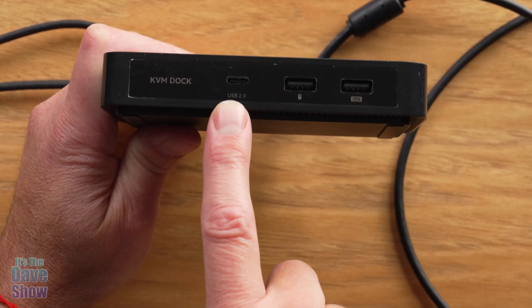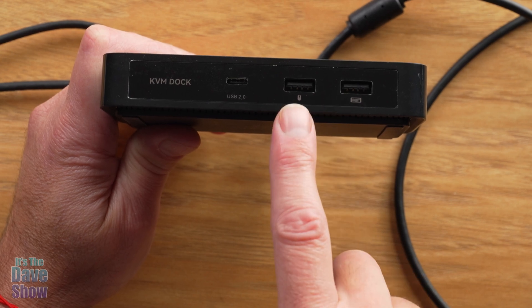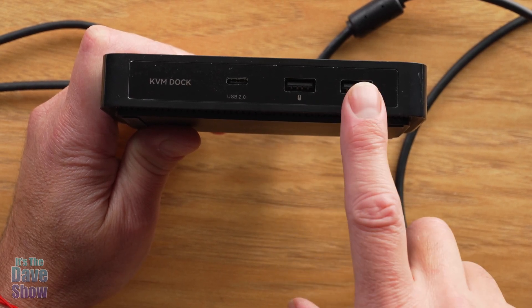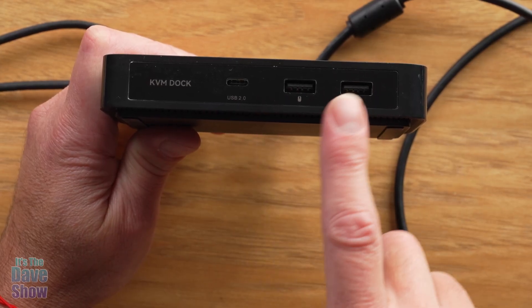Looking at this section here, you have a USB-C, but you also have these two USB-A's. One shows a little mouse icon, one shows a keyboard icon. So you can connect one mouse and one keyboard to two computers, which is pretty cool.